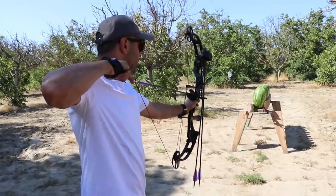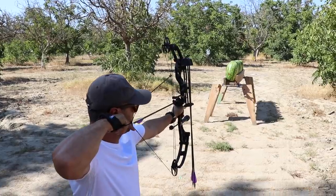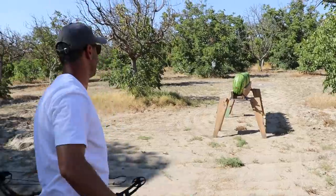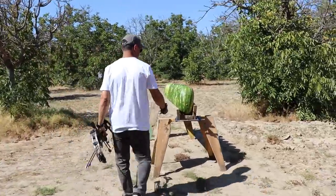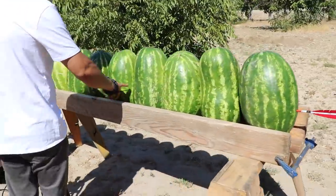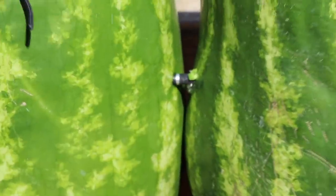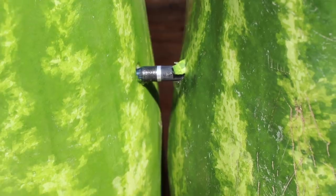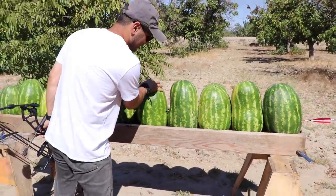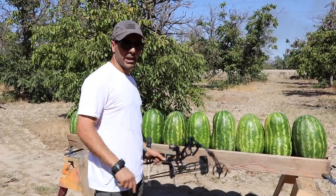Ready? Okay, fire in the hole! It went inside the first one — I can see the tip here. One, two, three, four — and the tip is barely right there at the fifth one. So it went complete through four and a little bit into the fifth one.